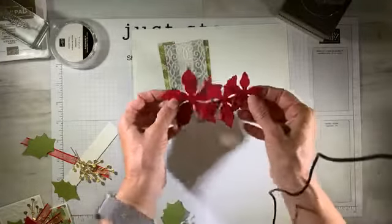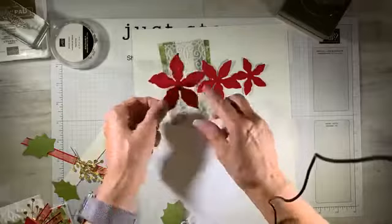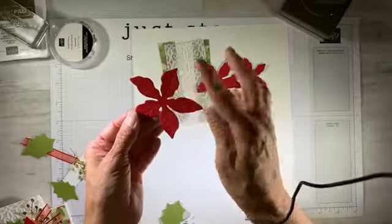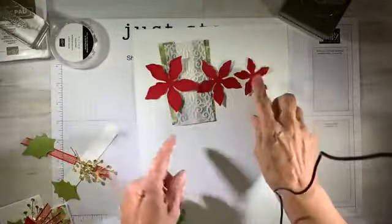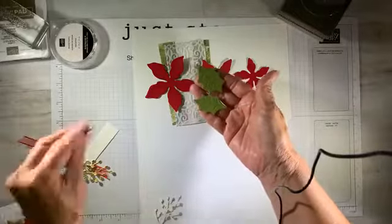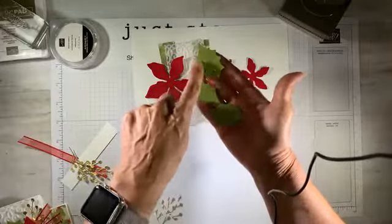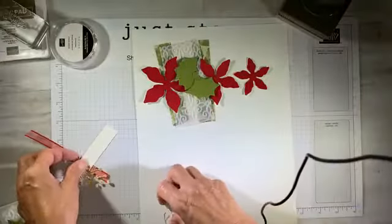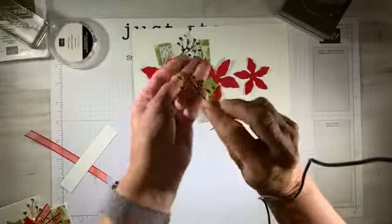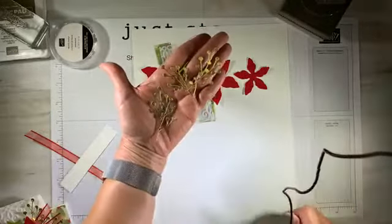I pre-cut three layers of the poinsettia in the red velvet paper. You can see the embossing on each petal — it turns out to be a gorgeous flower. I've got the small, the middle, and the large size. I also cut and embossed three leaves — two larger and one smaller — and that went through in one crank because I could put the outline and the embossing through at the same time. I also pre-cut some sprays using the gold foil paper. These are in the same die set, so no worries about pulling a variety of products. We've just got three of the gold foil sprays.